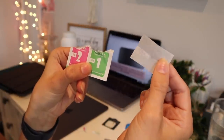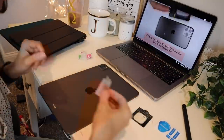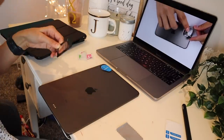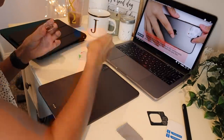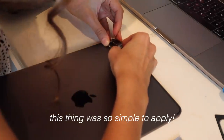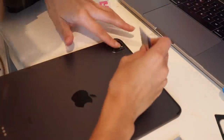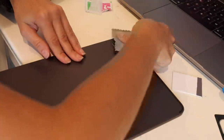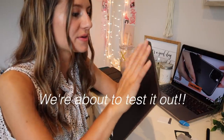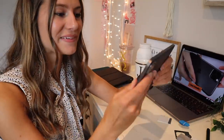Look at how adorable these tiny little cleaning wipes are — so cute! Okay, this is now on. It goes right over the cameras — it doesn't leave a hole around the camera, but it does have a little cutout for the flash. It was super easy to apply, really quick.